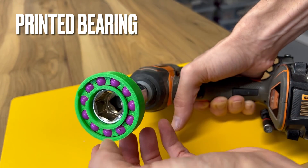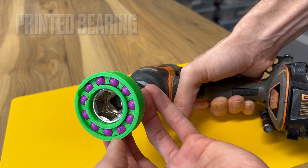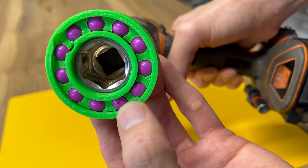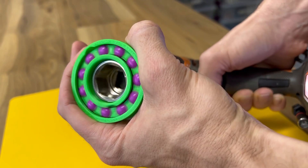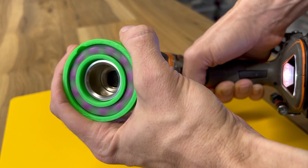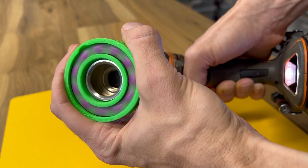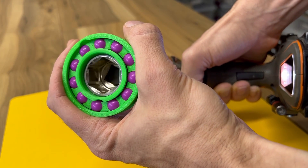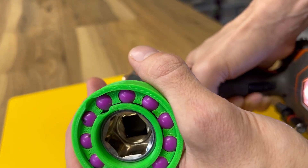This is the bearing with nylon balls and ABS 3D print. Take a look at this Sharpie mark on the ball — the Sharpie marks are still there.